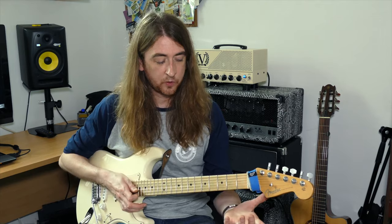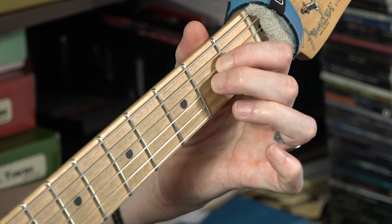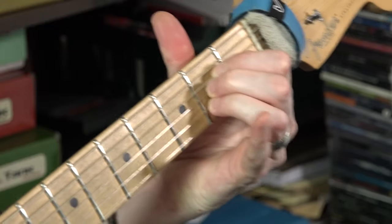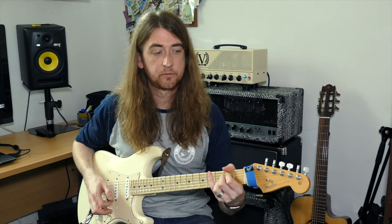The next chord was A. This was an extension of the Asus, so it's three fingers: first finger on string 4, second finger on string 3, and your third finger on string 2, all in the same fret. It should sound like that — it's a major chord.